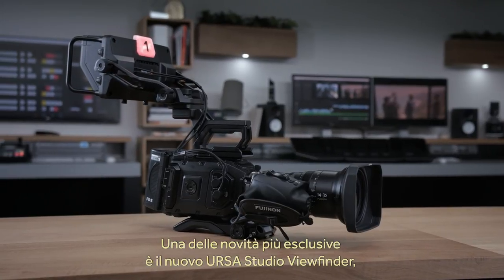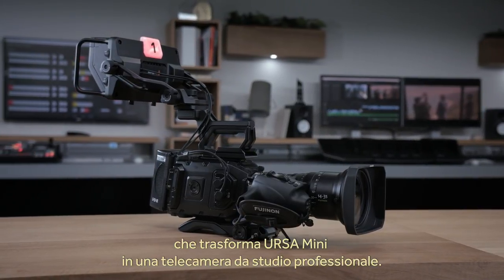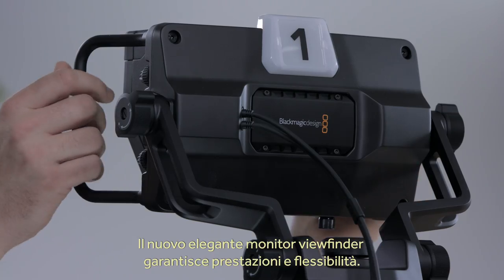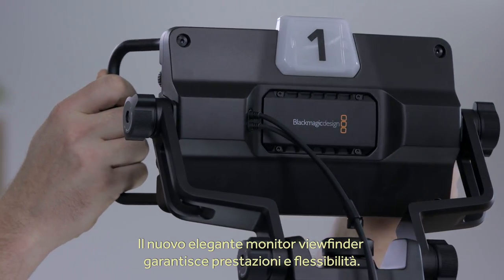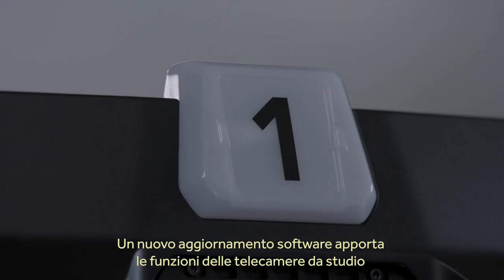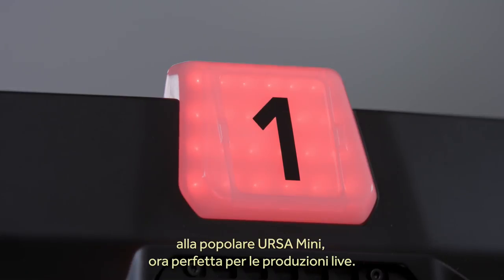One of the most exciting announcements is our new Ursa Studio Viewfinder, which lets you turn an Ursa Mini into a fully professional studio camera. The new Studio Viewfinder has an amazing design with incredible flexibility in how you can position and use the viewfinder. We also have a new software update that adds all the features from our popular studio cameras into Ursa Mini, so this combination makes a fantastic live camera.